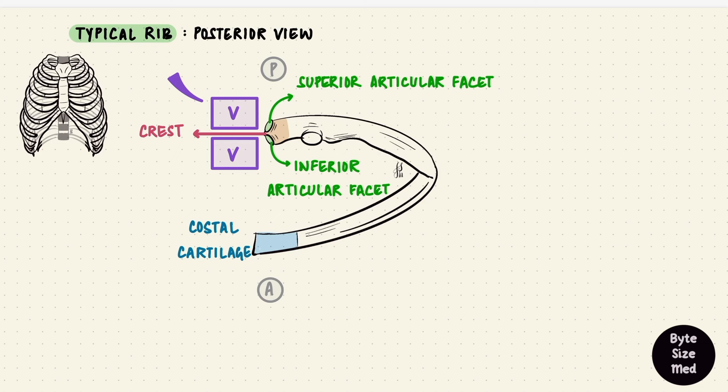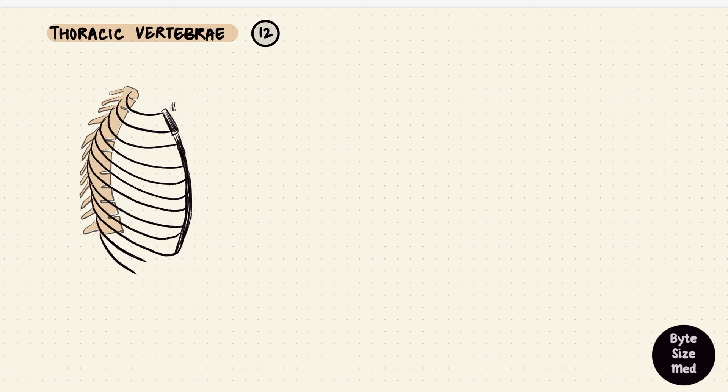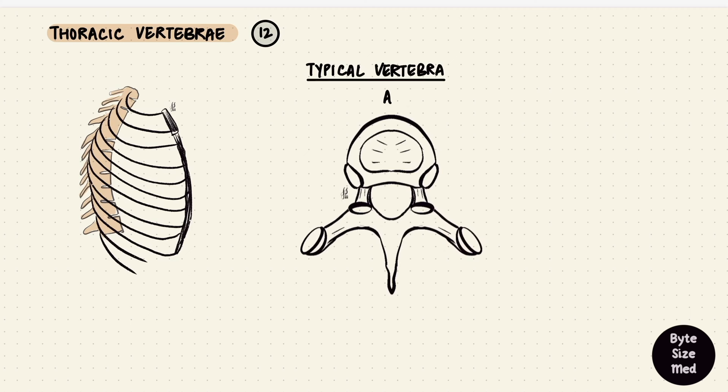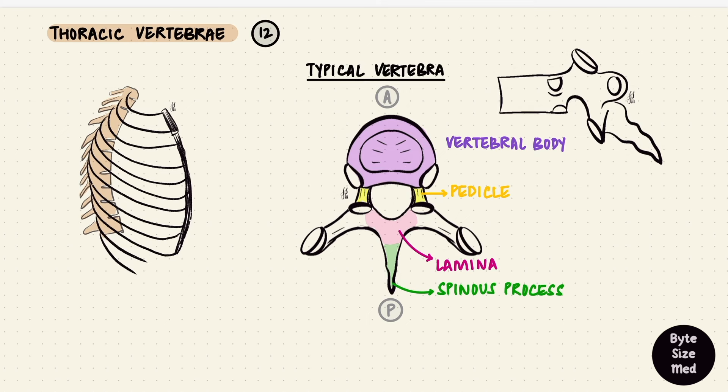Let's take a little detour and look at the vertebra. There are 12 thoracic vertebrae for the 12 pairs of ribs; most of them are typical, meaning they have those typical vertebral features. Assuming this is a typical thoracic vertebra viewed from above — anterior at the front, posterior at the back — they have a vertebral body, the vertebral arch, and the two are connected by pedicles which extend backwards as laminae. At the junction of the laminae extending posteriorly is the spinous process, which in thoracic vertebrae is long and angled posteroinferiorly.